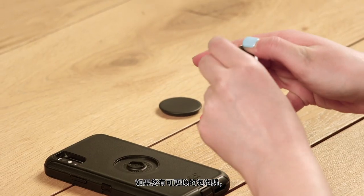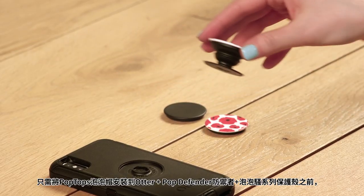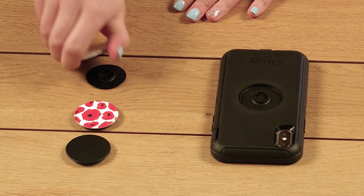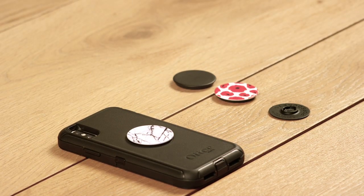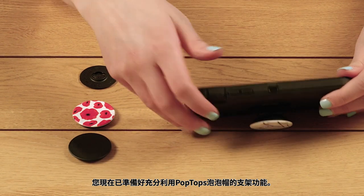If you have a swappable pop grip, just remove the base prior to installing the pop top to your Otter Plus Pop Defender Series. You're now ready to take full advantage of the kickstand functionality of the pop top.